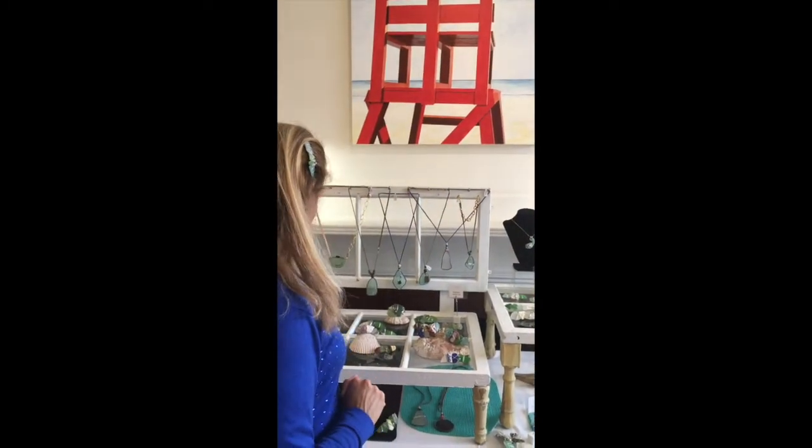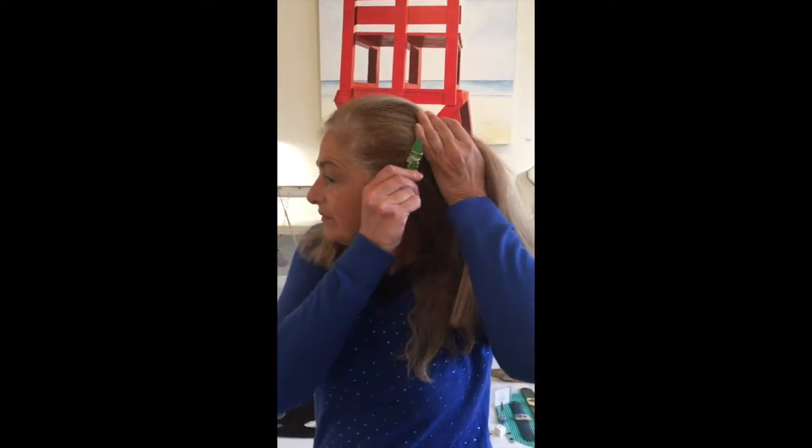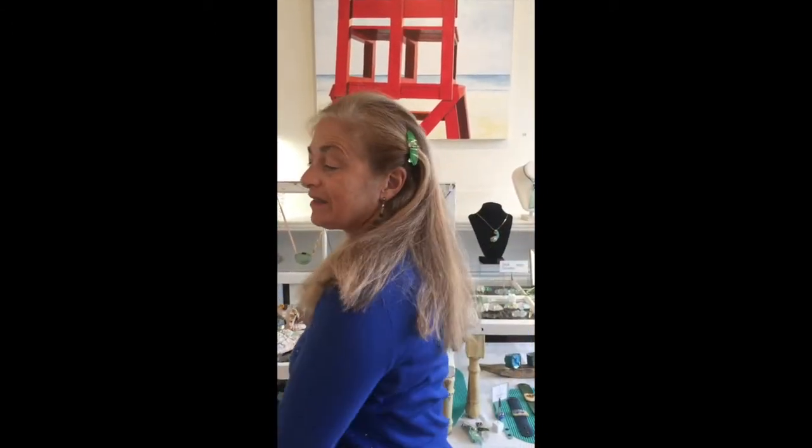Or you can take an alligator clip, very simply like that, and add a touch of color that way.